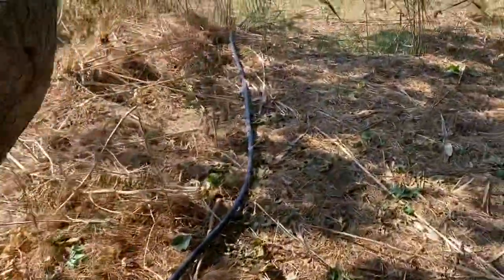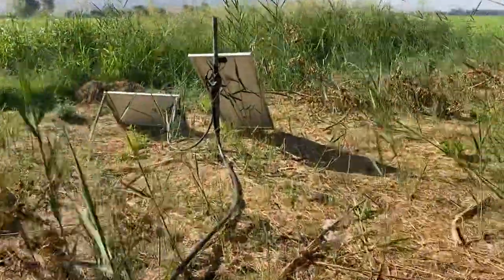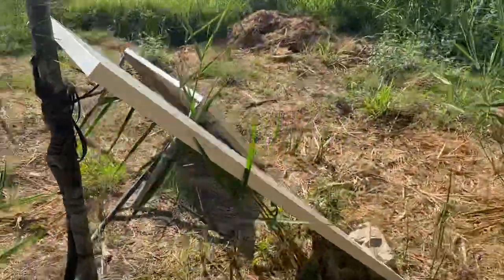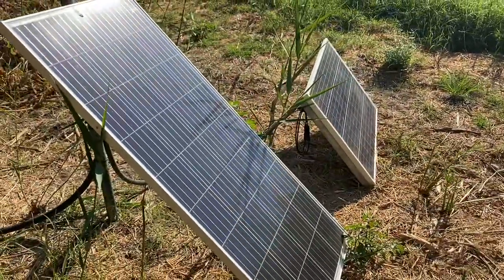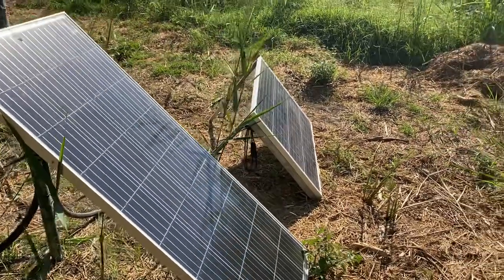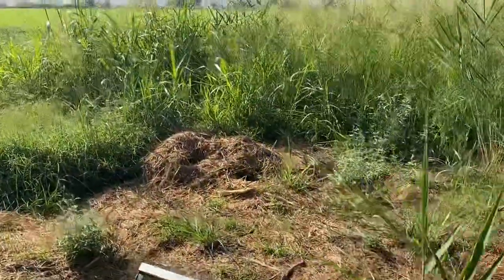Now we go out, and because this is an area where there's no electricity, the cameras are run by two solar panels. You'll see they're quite large outside. So this allows us to run these cameras on solar energy only, which is not easy obviously because you can imagine streaming at HD.